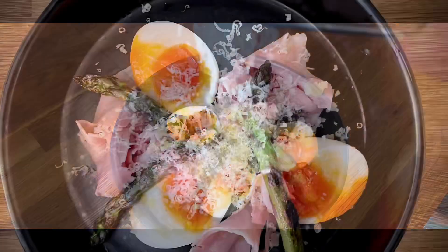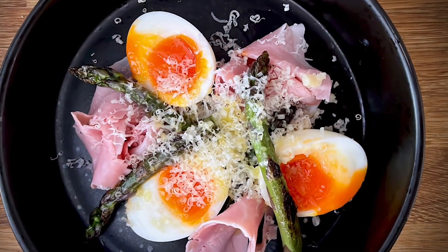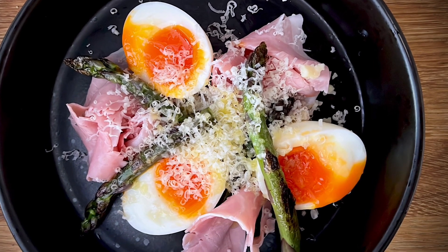Drizzle with olive oil and serve. Ham and eggs — ready in no time!